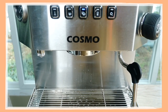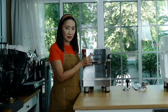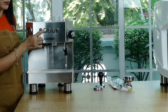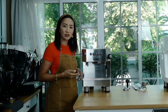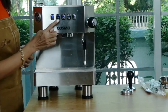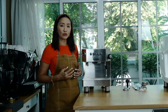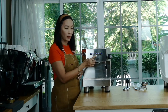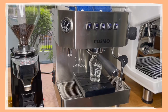This machine uses pre-infusion: when you first press the button, some water infuses the coffee before the full flow starts — you'll hear two sounds. To program the buttons, press until you've reached your desired espresso amount and timing. If flow is too fast, the shot will be sour — adjust tamping pressure, grind size, or coffee dose. Once you find the perfect timing, set that as your program. Otherwise, use the manual start/stop button.